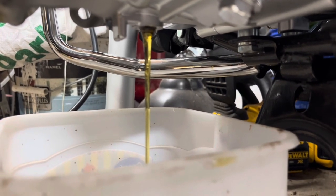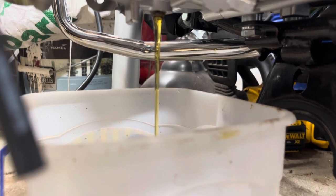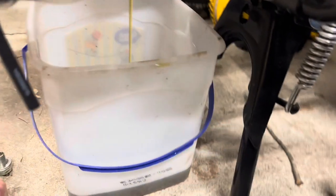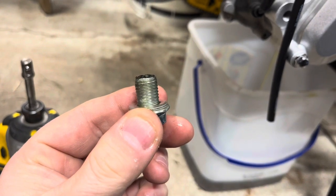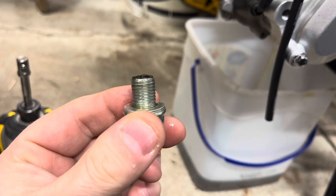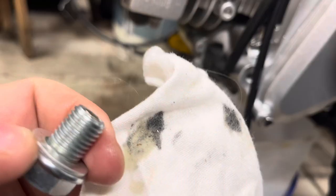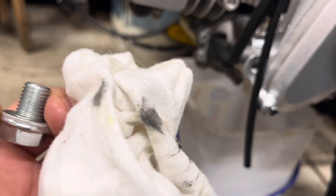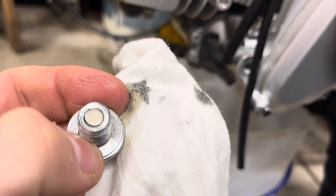It looks pretty good — I don't know if it's gear oil like people say or whatever. This drain plug has a magnet on it, and it's got just a hair's worth of shavings on it, so it's not terrible. On my cloth you can see it's really really fine — not bad — but the oil was black and now it's clean.